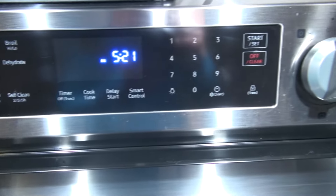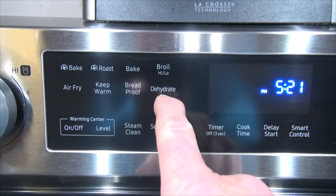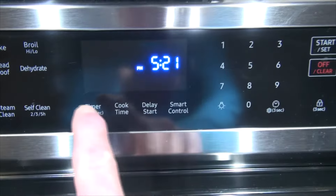We recently bought a brand new Samsung range — one of the fancy ones with bake, roast, broil, air fry, keep warm, bread proof, and dehydrate. We noticed right off the bat that the timer wasn't working. So if you've got a brand new range and the timer's not working, here's what happens.